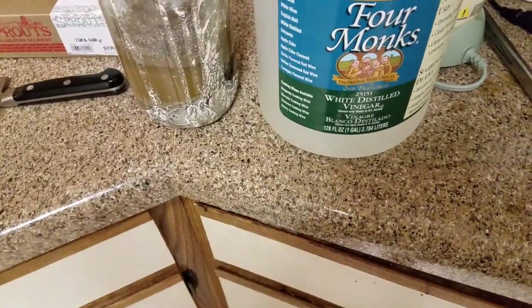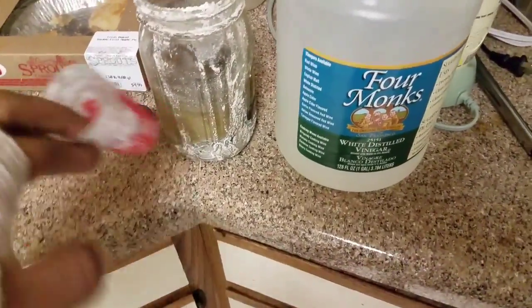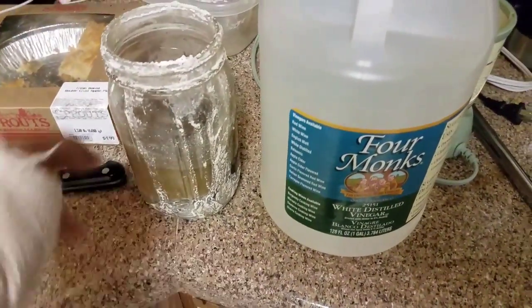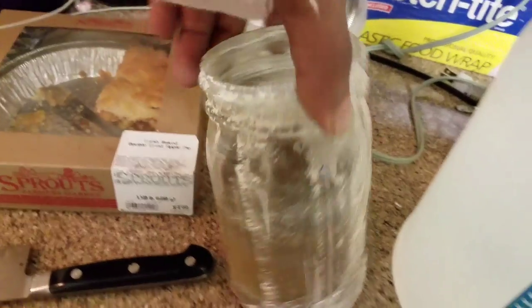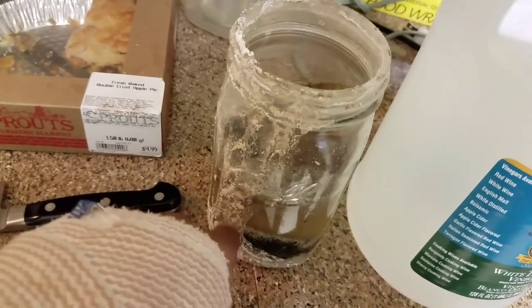I'll take it and top it off with that, and then I'll hit it with the organic apple cider vinegar with the mother. I'll put like a shot glass full of the apple cider so that the mother is in here too. This is the same container I was making the water-soluble calcium the other day — that's what's all over it when it was overflowing, but it's fine.